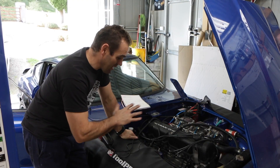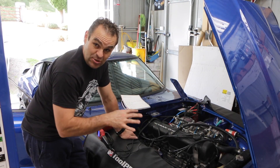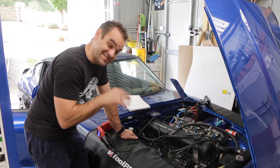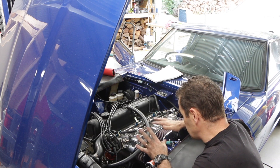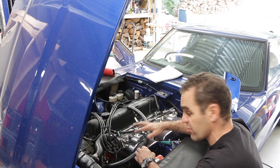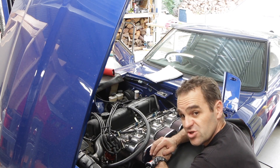After a bit of playing around, we managed to get it running again — but it's still running badly. So now it's time to start delving a little bit deeper into this. The first thing we're going to do to start troubleshooting is go through and set up the basics. We're going to check the float levels on all three carbs, make sure they're nice and even and set where we want them. That's the first job.